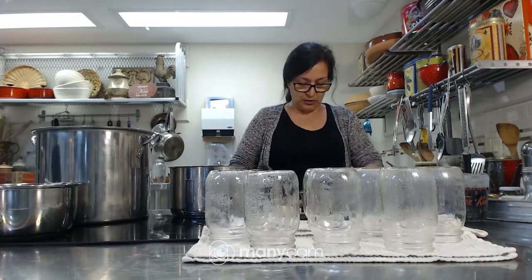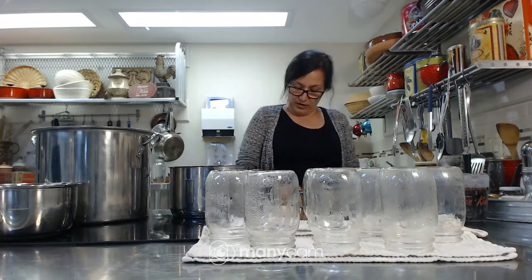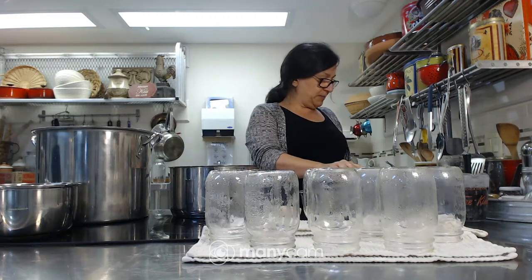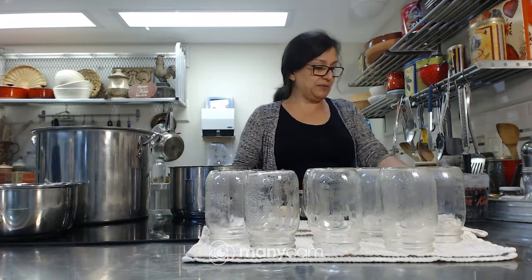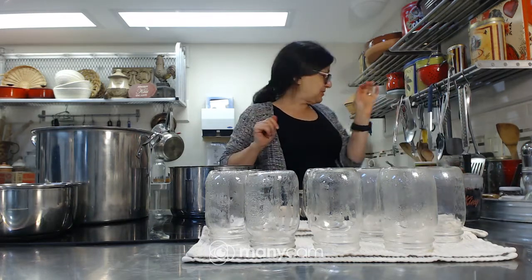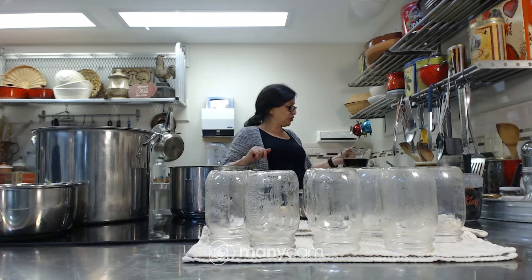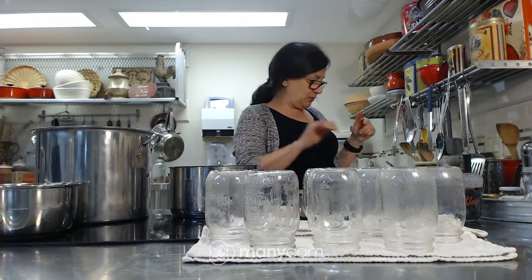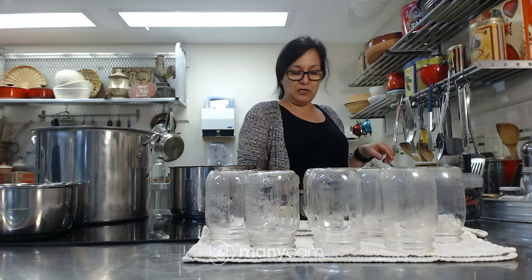Let me continue with the ingredients. We've got our 10 pounds of local fresh beets — they can be mixed colors or one color. I like mixed ones; they always look pretty in the jar. Then we've got four cups of distilled white vinegar, two cups of white sugar, two cups of the liquid reserved from boiling the beets, and one tablespoon of pickling salt. I also put aside a little bit of extra water just in case I need to make up some more pickling liquid.